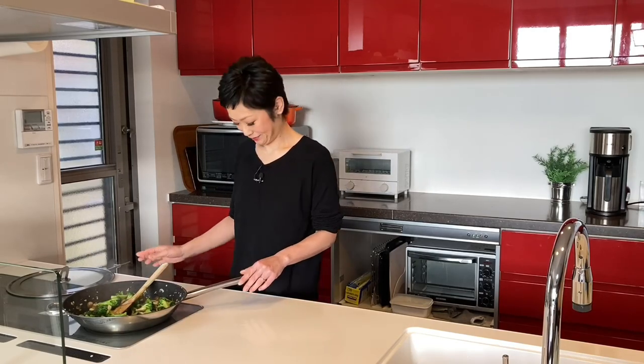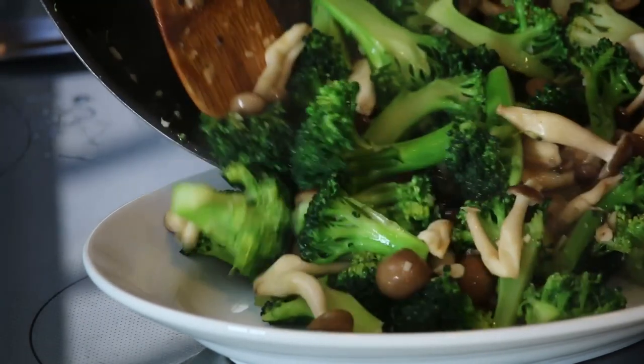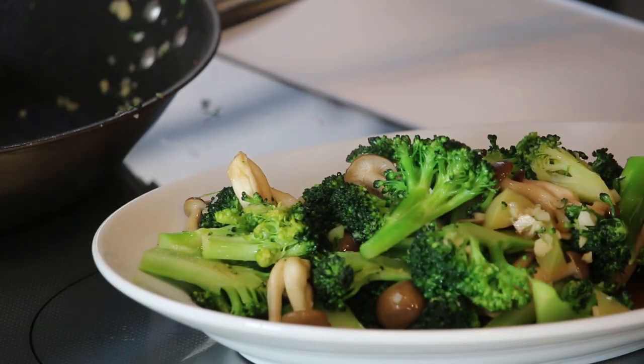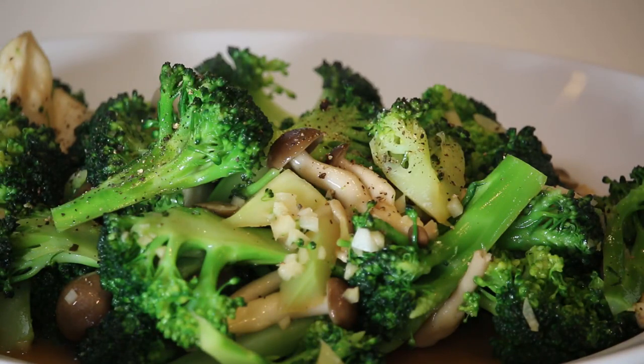When the butter is melted, kill the heat and it's done! Let's serve on the plate. Some black pepper if you like. And it's ready to go!